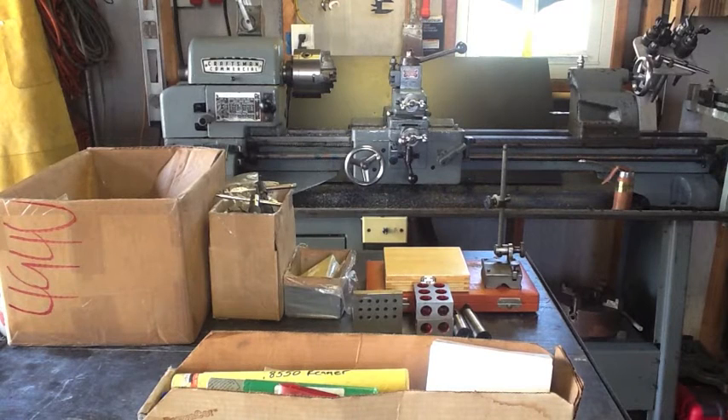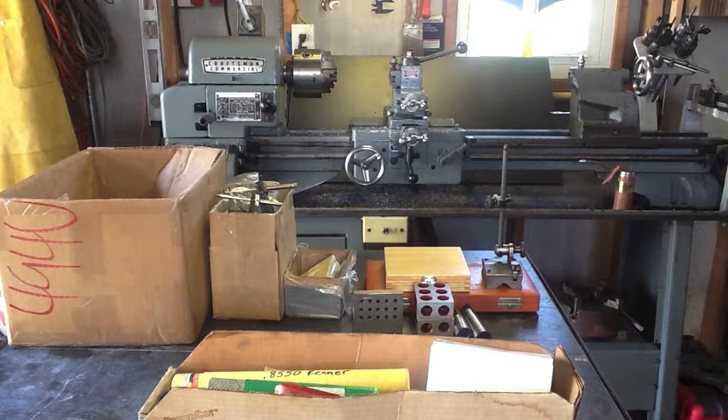Hi everybody, welcome to another episode of Making Something from Nothing. Based on my last couple of videos, everyone knows I got a new lathe. One of the things people struggle with when they get a piece of equipment is they need tooling for it, and I'm no different. I've been scouring Craigslist and was very fortunate to come across an ad from a machinist over in Clearwater, Florida — about 35 miles from here. Many years ago, him and his business partner had acquired a lot of brand new tooling as an investment, and he's been slowly selling it off. He's finally getting to the point where he just wants to get rid of the stuff.